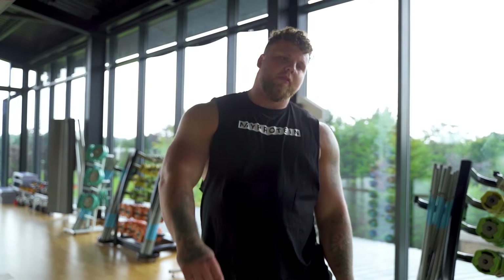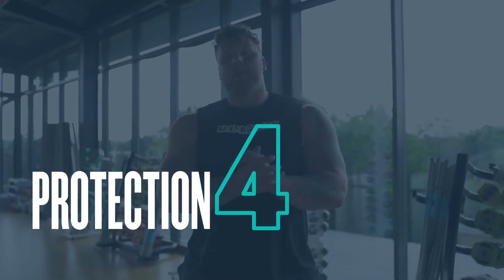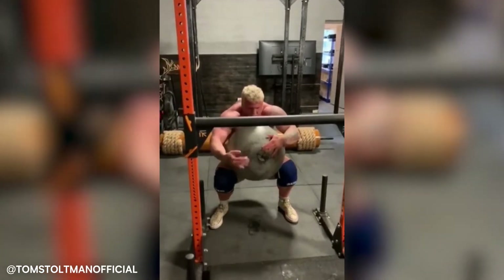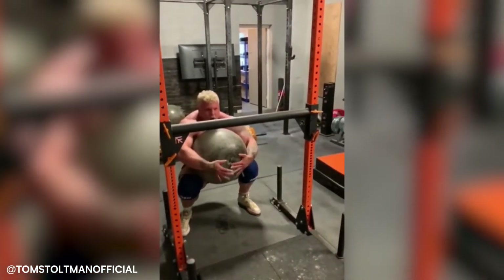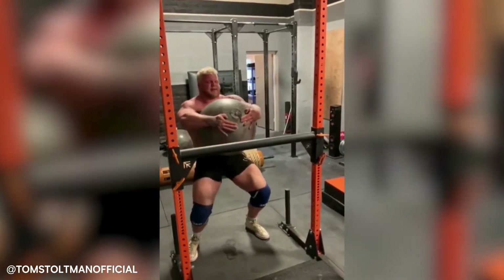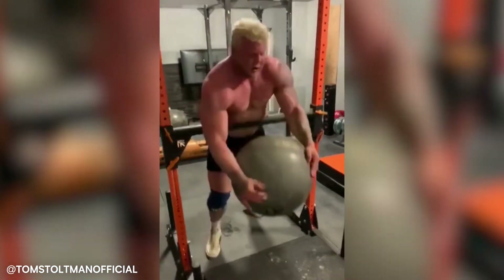Tip number four for myself is, when you're doing atlas stones, use all the protection you can. If you've got tacky available, put tacky on. If you've got stone sleeves, do what you can to make the stone lift easier. I use tacky — it means you don't need to squeeze as hard and you don't need to think as much about the process of the stone lift.